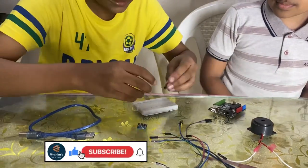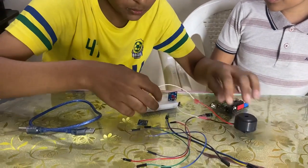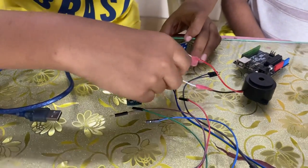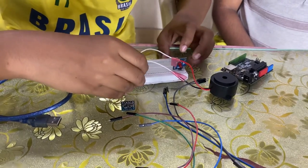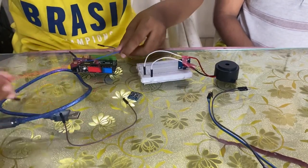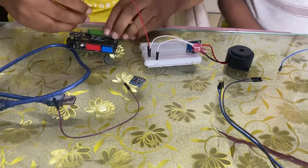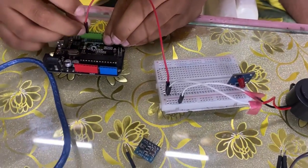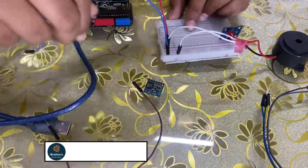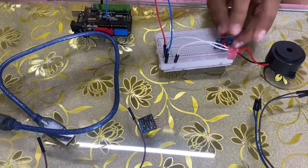Now let us start the connection. Let us place the LED on the breadboard. Connect the buzzer's positive to any pin of the breadboard and the buzzer's negative to the negative row of the breadboard. Take two jumper wires. Connect the buzzer's positive pin to digital pin number 13 and the negative row to GND of the Arduino.